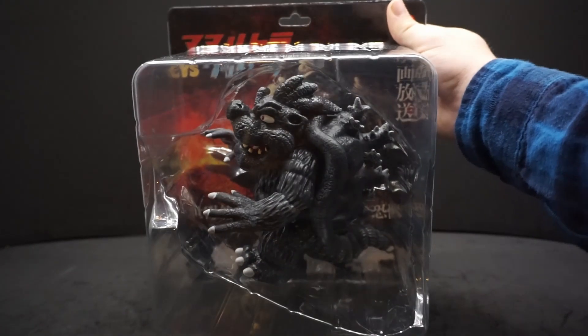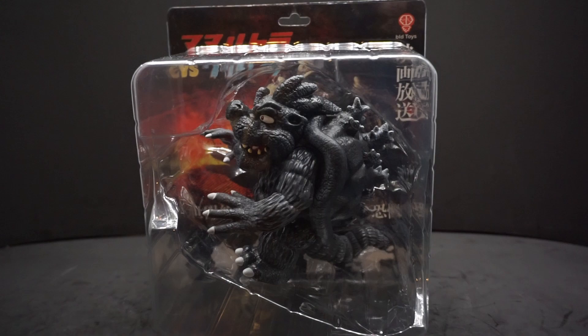Hey everyone, Avery Pyle here, and today I'm going to be doing another action figure review. And on this one, what do you happen to get if you cross Godzilla and Bowser together? Well, you get this guy from B.I.D. Toys.